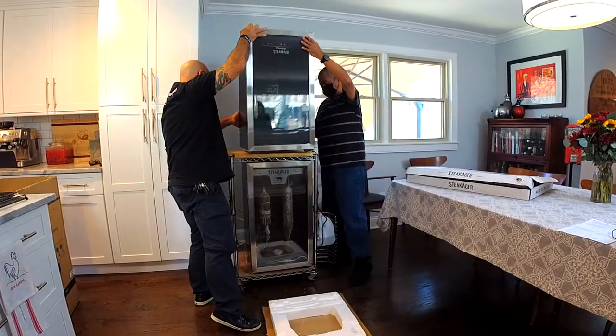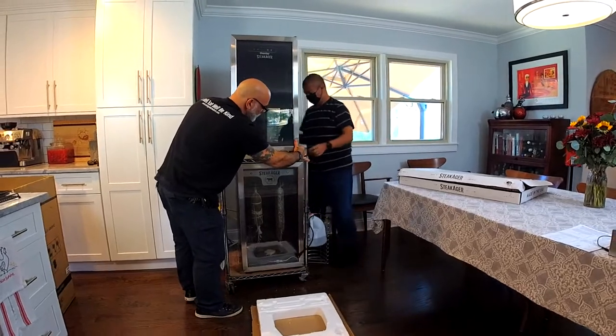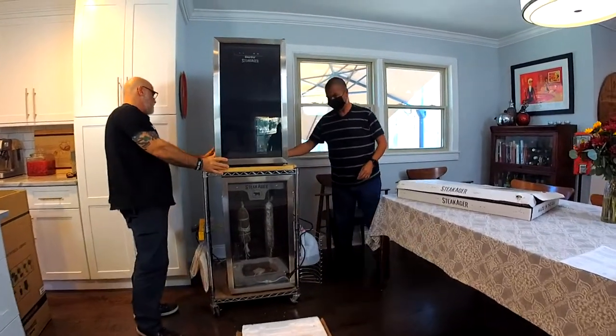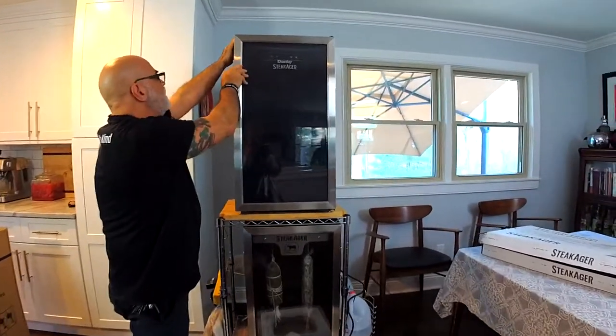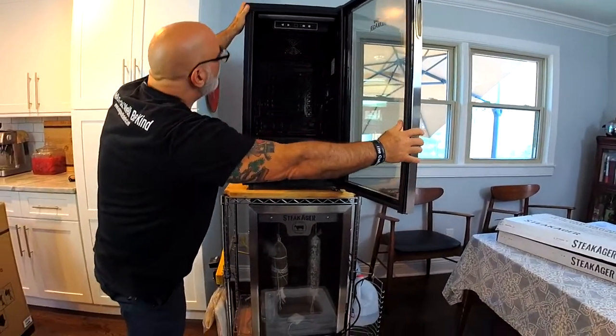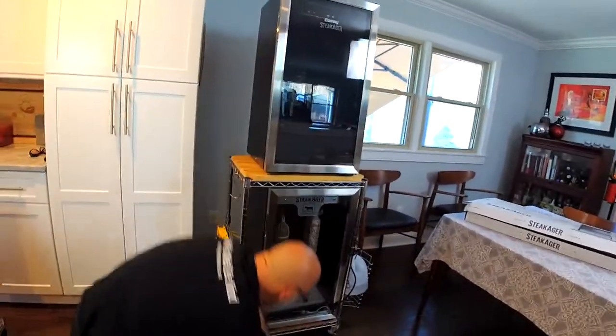Boy, am I glad I didn't do that myself. My tower of power is back in action. Thanks, Ephraim — appreciate it. Fantastic, look at that.